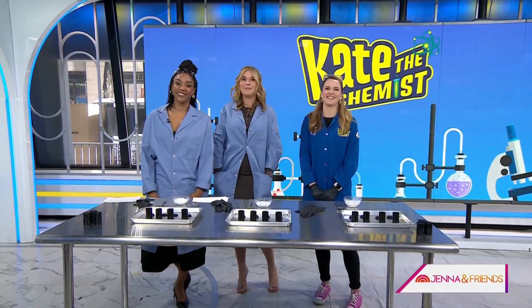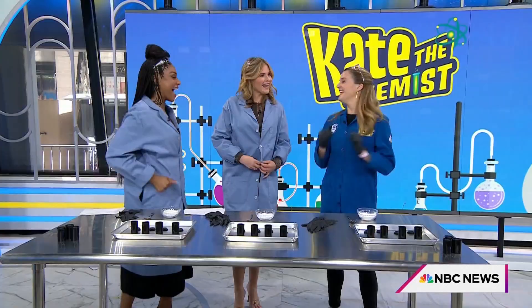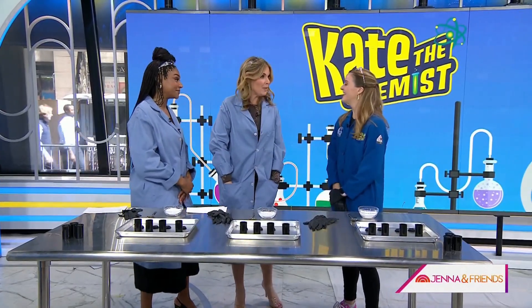Today you are in for a treat because Kate Biberdorf is here — you probably know her better as Kate the Chemist. Kate is a professor at Notre Dame and she brought us some fun science demos to try. She's also a beekeeper, so what's the first thing we're going to do?